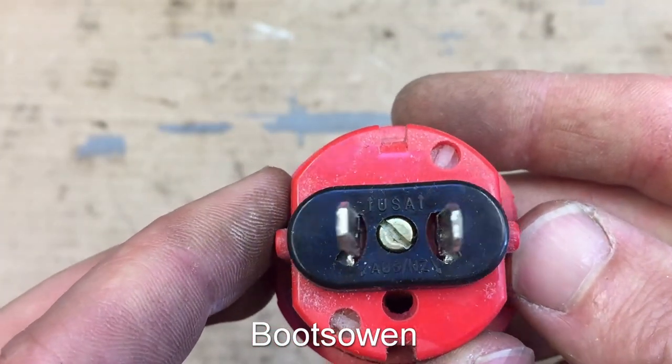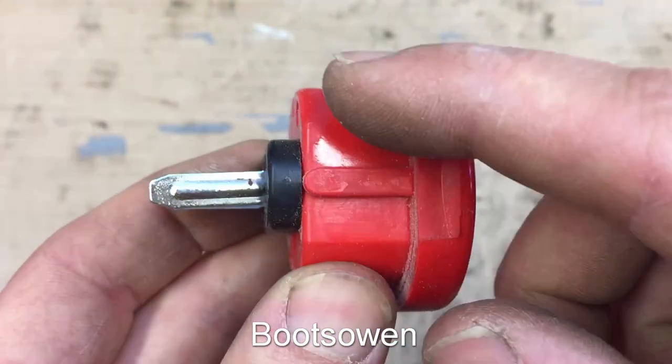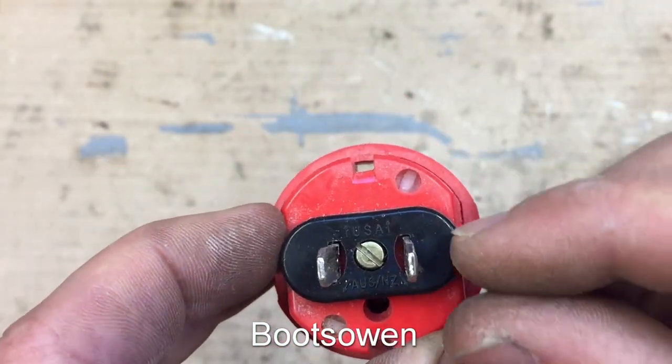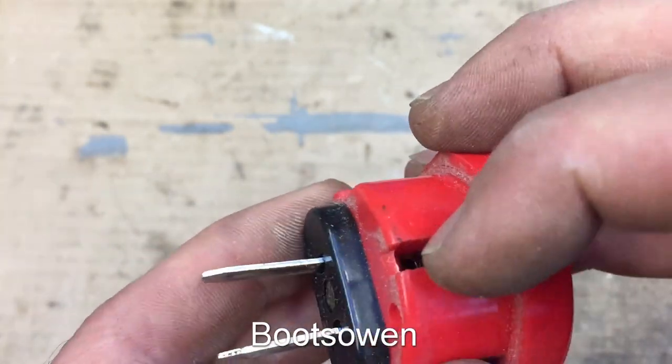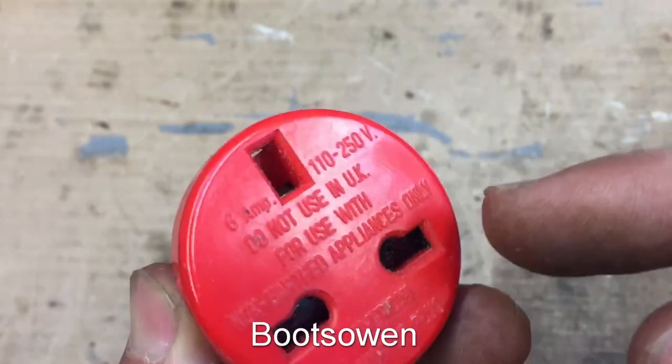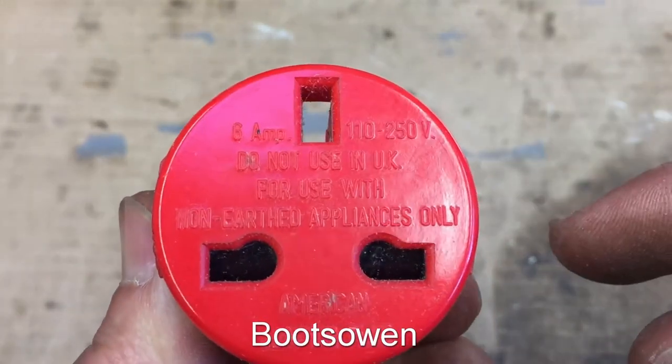In theory there would be some other type of plug based on this model that fits into a European style plug, with that piece of metal going into the plug to make the earth connection on the Euro-style plug.